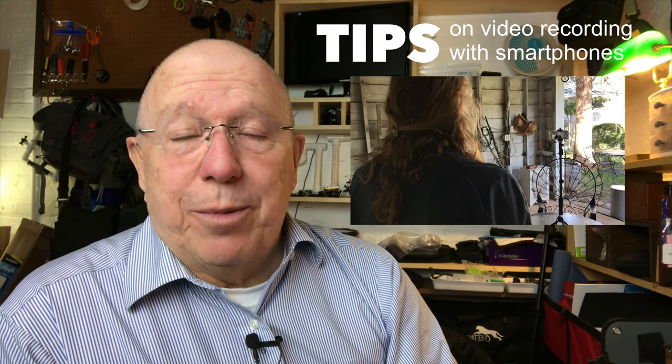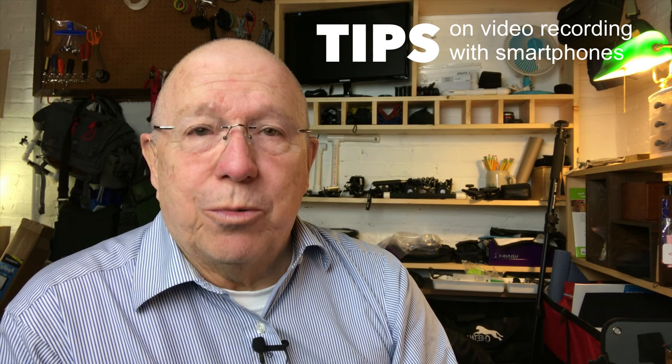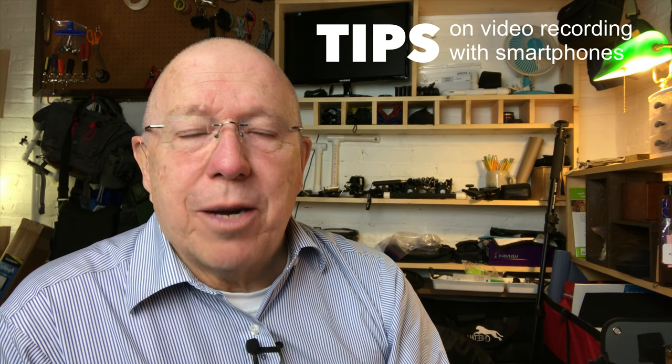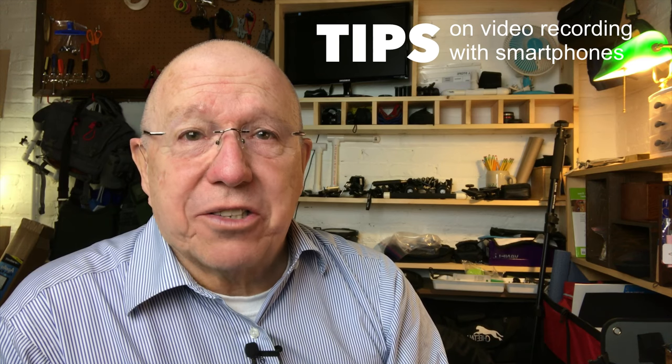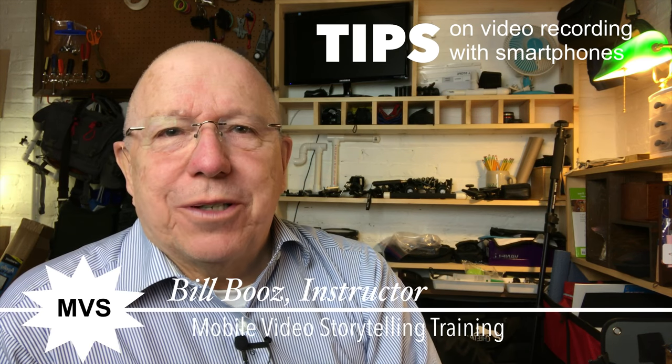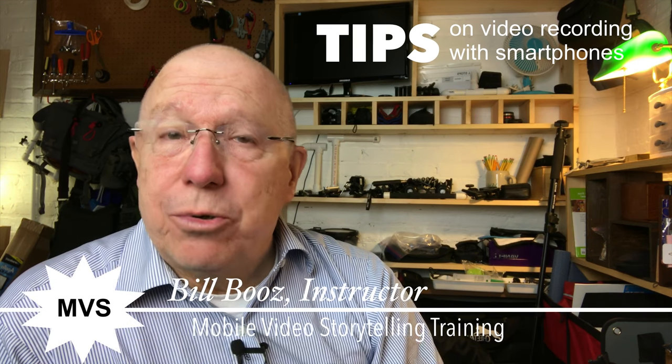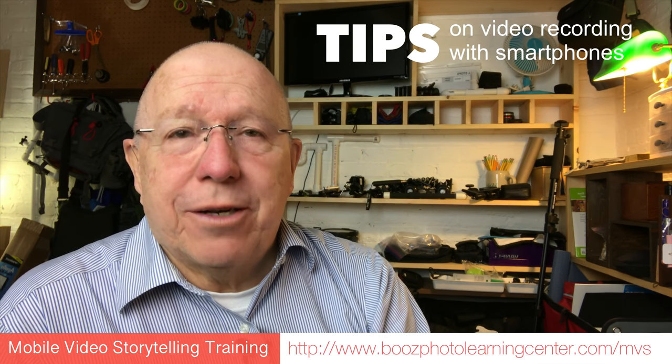If a holder helps to stabilize your smartphone when you're recording video, then attaching that holder to a monopod or tripod makes it rock solid. Hi, I'm Bill Booz, and I teach a course called Mobile Video Storytelling that teaches you how to make better storytelling videos.